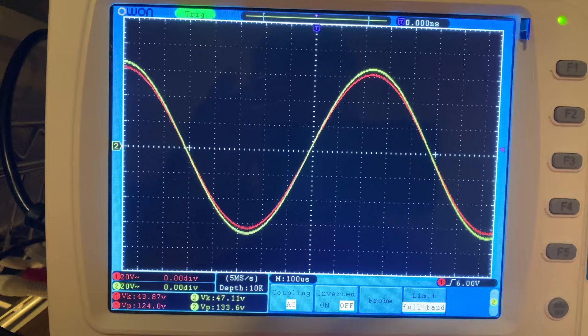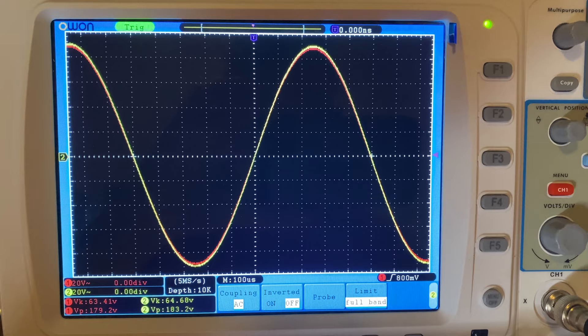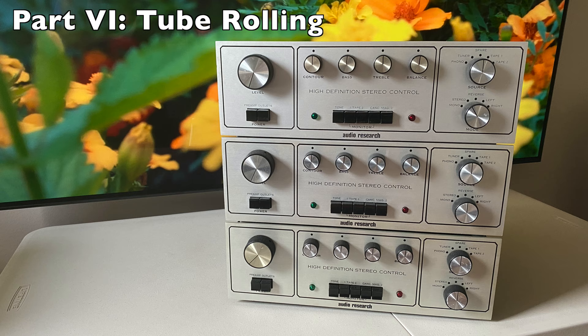I've now got the new ALPS control installed with everything else equal and the same test signal setup. With the volume maxed out and then pulling it down, you can see much closer channel tracking compared to the original control.